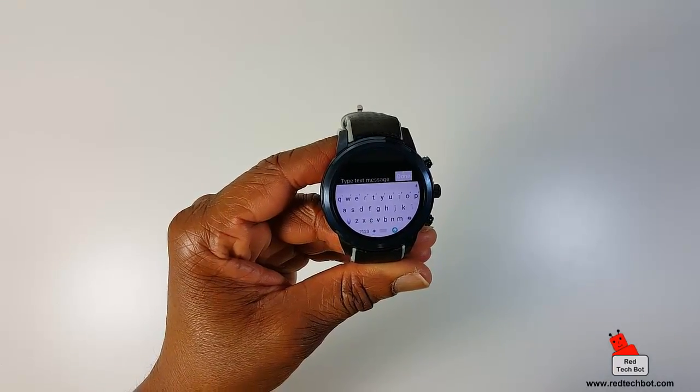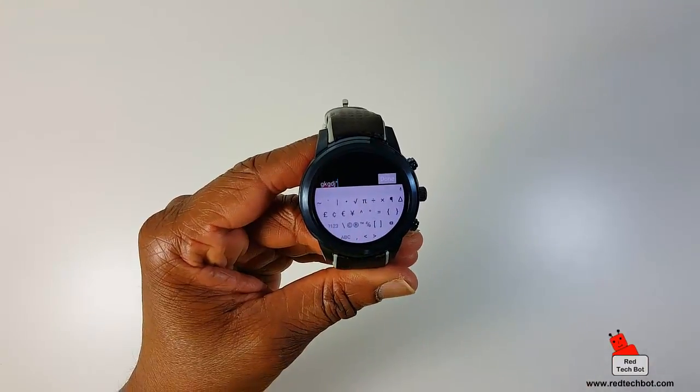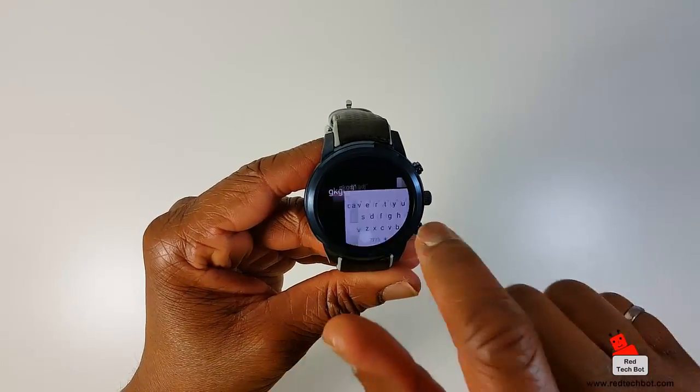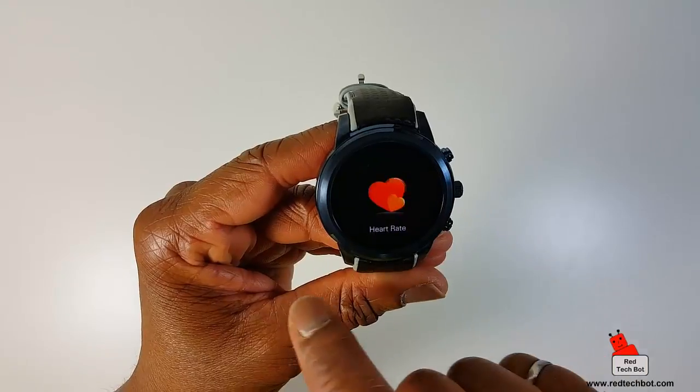You have your little mini keyboard and you can type your messages right here. When you're done, just press done and then you can send it. So let's go back. That's SMS.